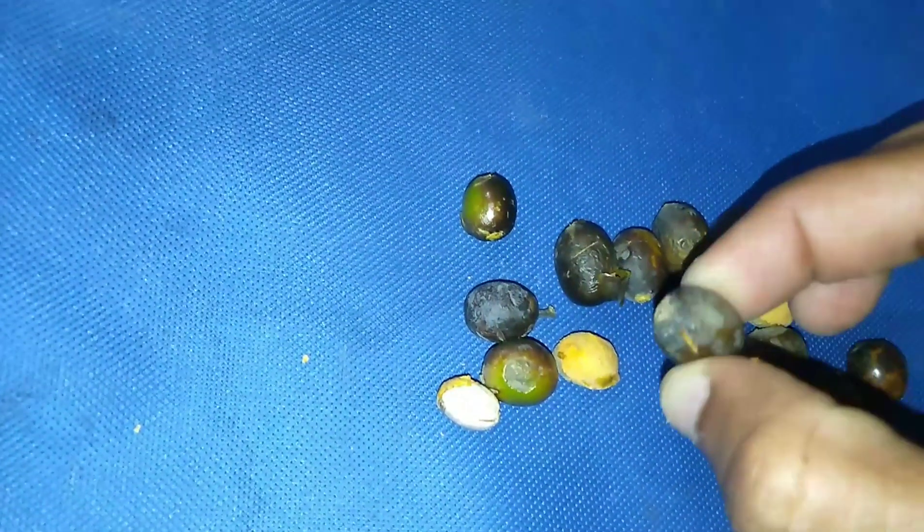If you want to plant these seeds, remove the coating and plant these seeds. They are very beautiful seeds, like silk. Plant these seeds in the rainy season.